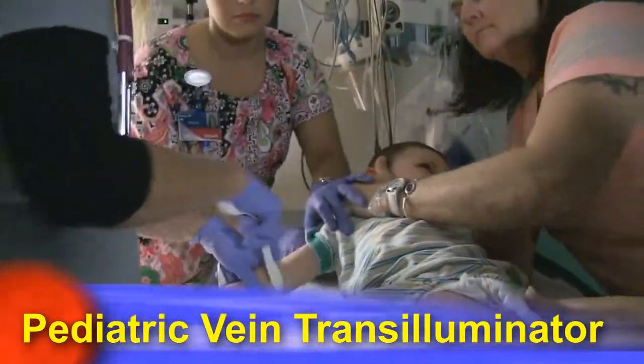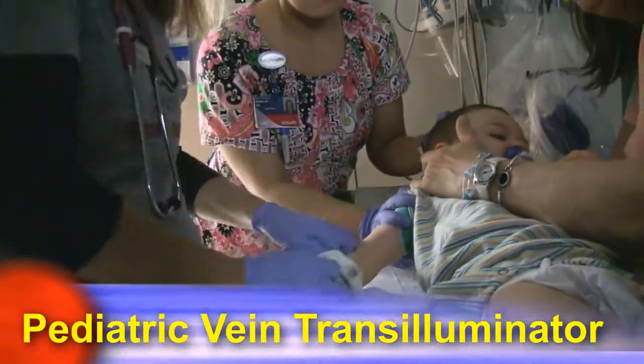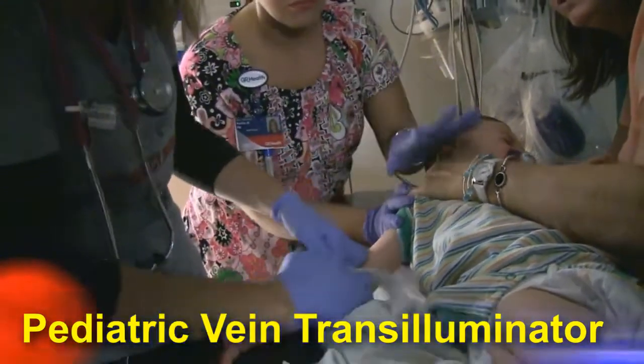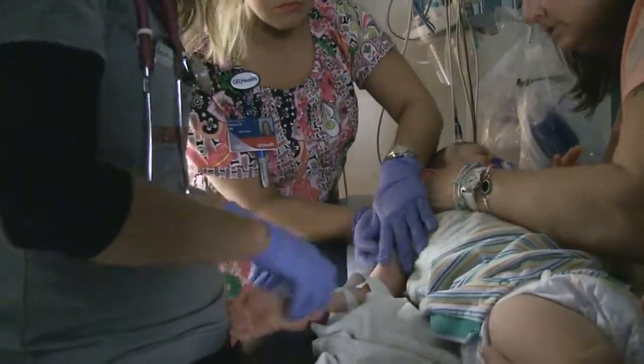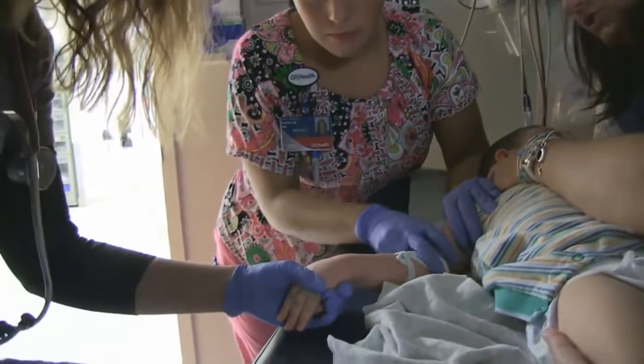This is a nursing procedure video and we're going to demonstrate how to find a vein on a patient that is a difficult stick — difficult to put an IV in.